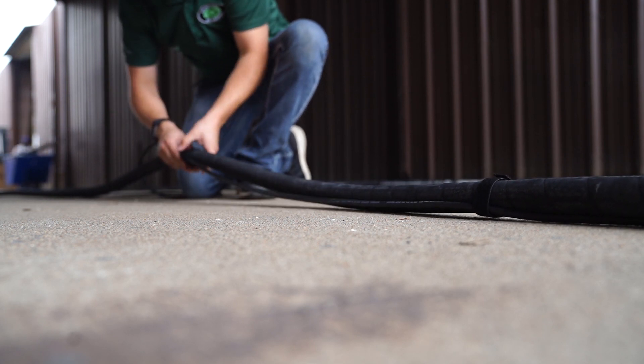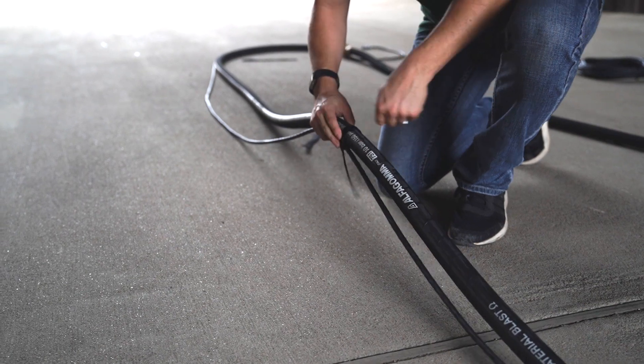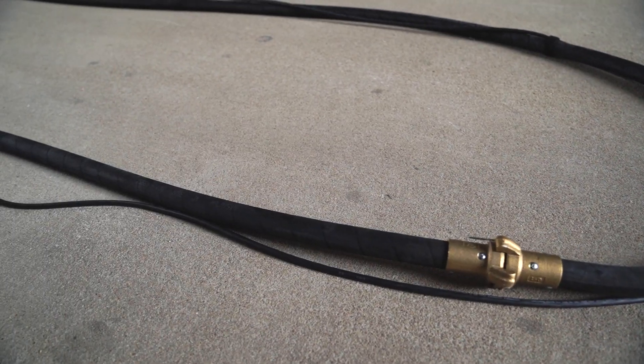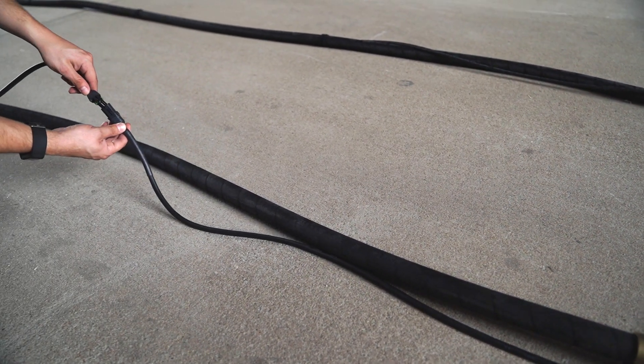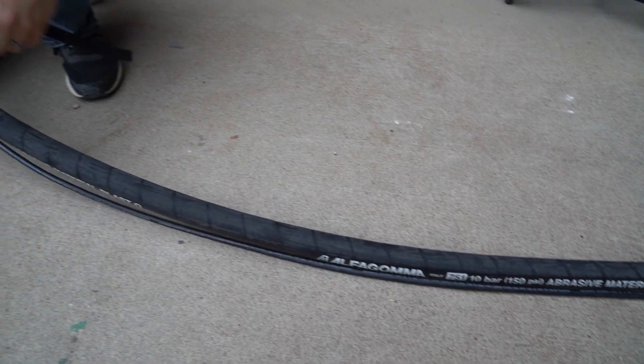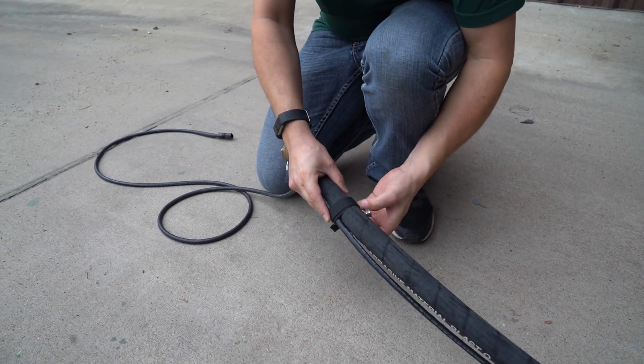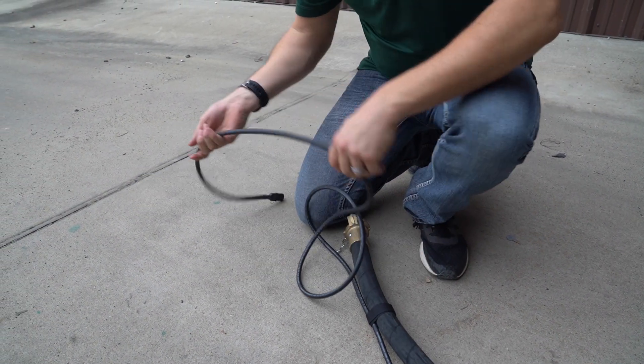Work your way down the line, adding Velcro every few feet. Don't pull it too tight — it needs to be able to flex. When you get to the junction, attach the extension and unroll it alongside the blast hose extension. Continue attaching every few feet until you're done. You should have a few extra feet of electric line on the coupling end.